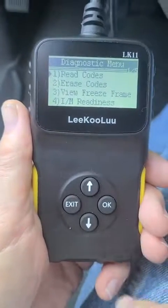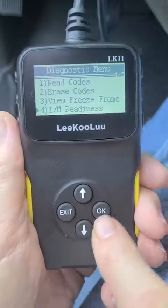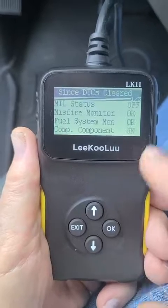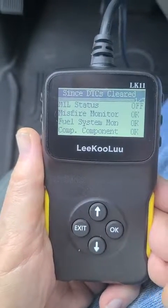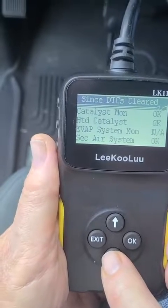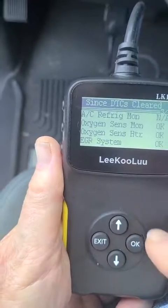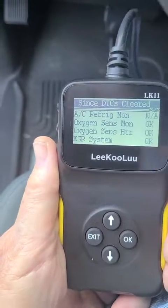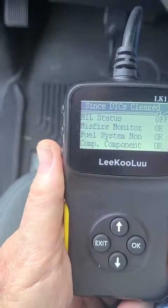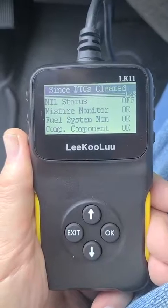I'm going to go down to number four, I/M Readiness, and hit OK. It's going to read the misfire monitor, fuel system, catalyst, evaporative system, air conditioning, refrigeration, oxygen sensor, the EGR system — that's pretty common for going out — and a whole bunch of other things. It's an all-in-one that reads a lot of different systems.